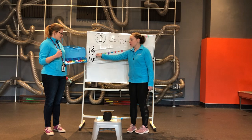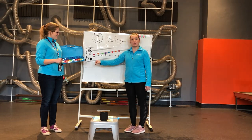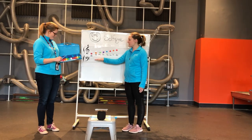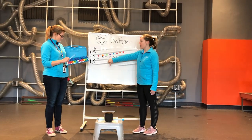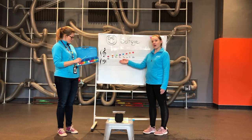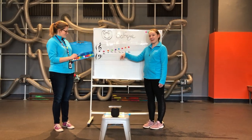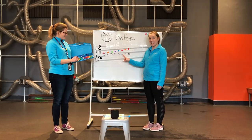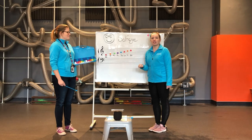Let's start with Do — start with a fist. Do. Next one up is Re. Re. Next one up is Mi — Mi, straight across. Good job! Next one up is Fa. Fa. Next one up is Sol. Sol. Next one up is La. La. Almost there — Ti is up next. Ti. And we're all the way back to the beginning at Do. Do. Good job, you guys!